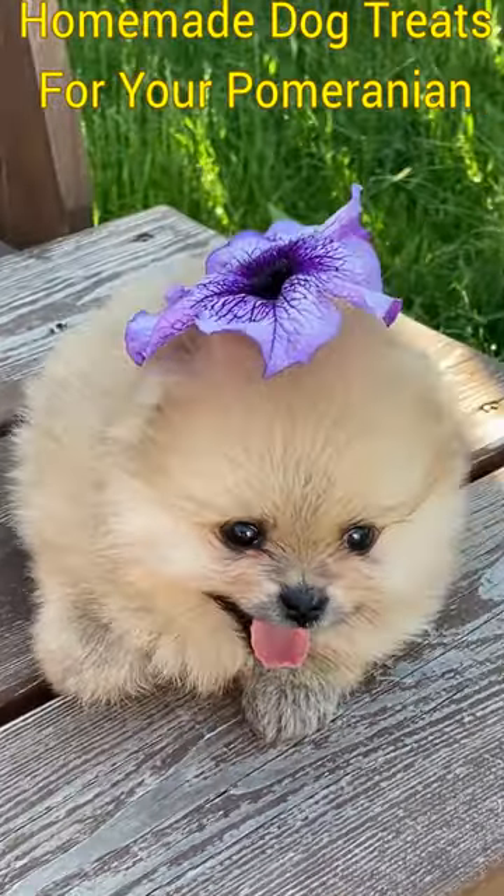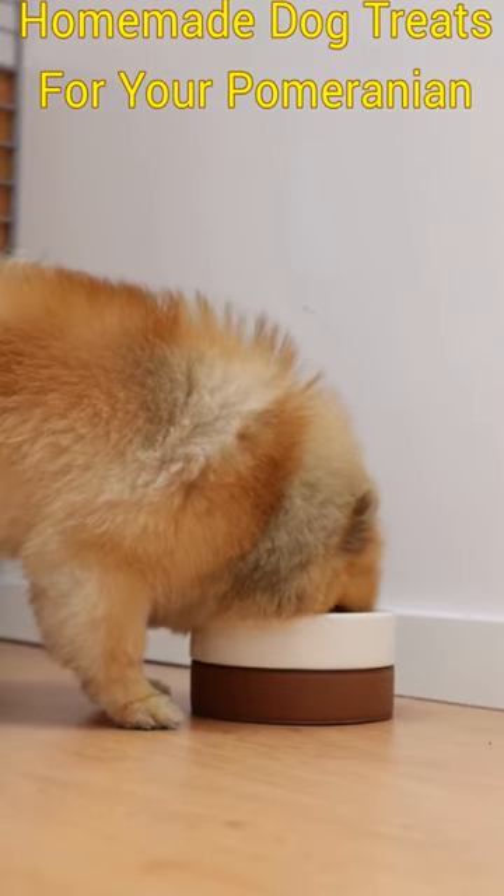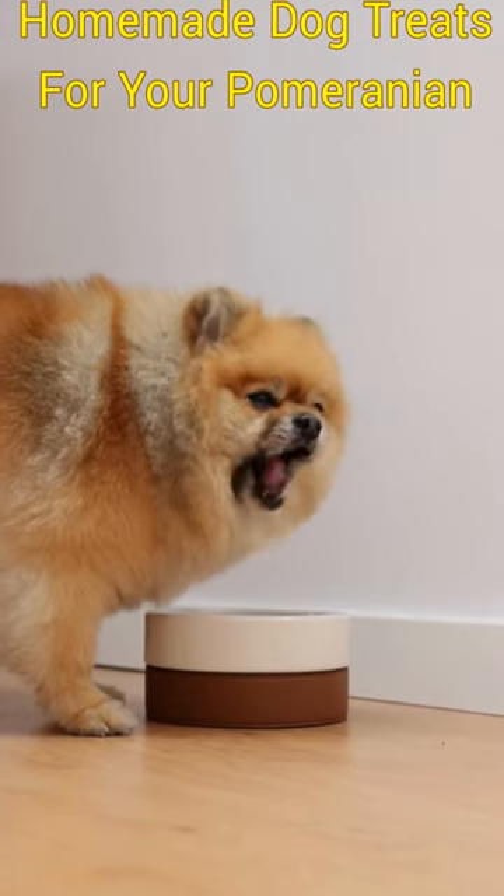Bake for about 20 minutes or until the chicken and vegetables are tender. Remove the chicken breast from the pot and shred it with two forks. Return the minced chicken to the pot, mix well, and allow the stew to cool before serving to the Pomeranian.